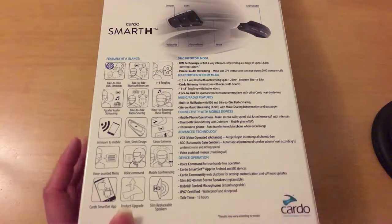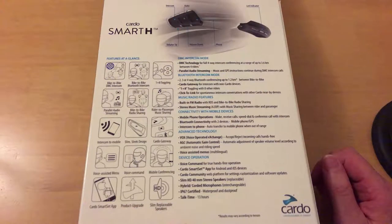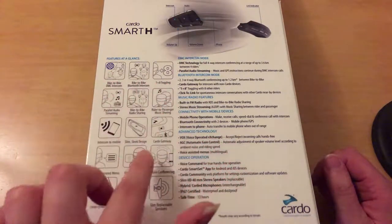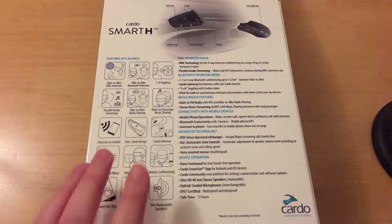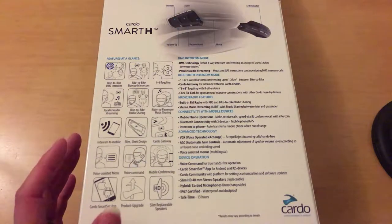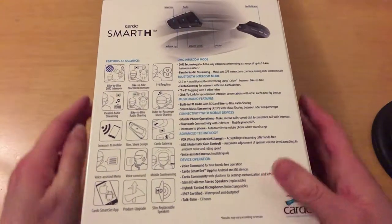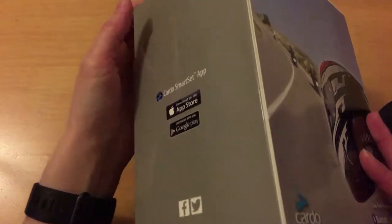Talk time is 13 hours. There are other more expensive sets but waterproofing is not completely pointless if you live in the UK — you can guarantee at some point you'll get caught in absolutely chucking-down rain. There's a whole bunch of features: rider and passenger music sharing, radio sharing between bikes, music and GPS sat-nav. It's basically the all-singing, all-dancing set-up. So now we're going to open it up and have a look inside.